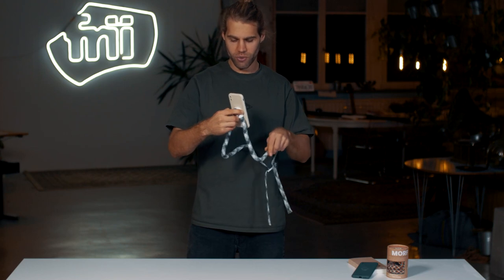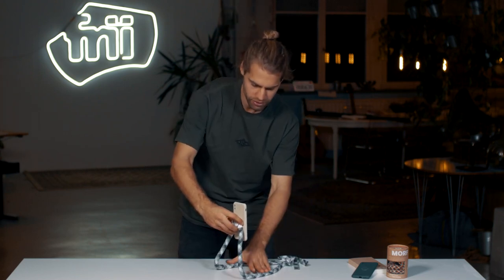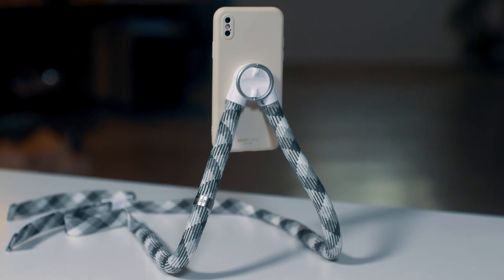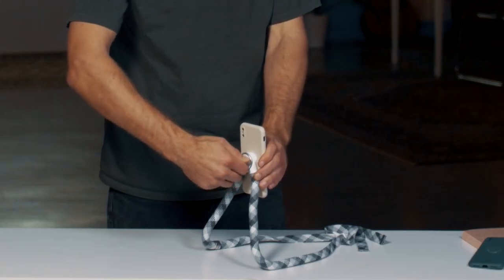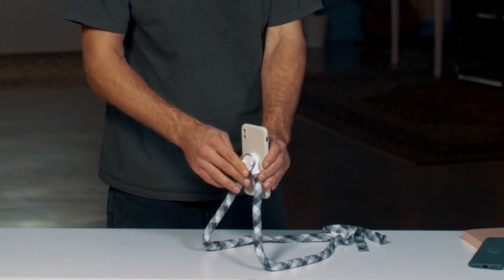I'm going to go with a tripod shape like this, and once I have the shape I want I can turn the D-ring half a turn or so to really secure it in place.